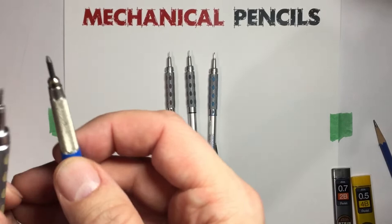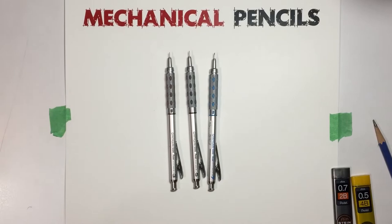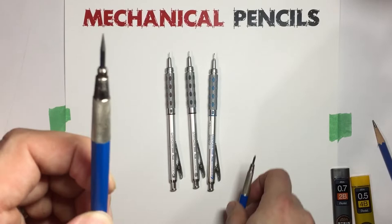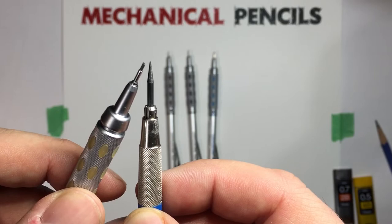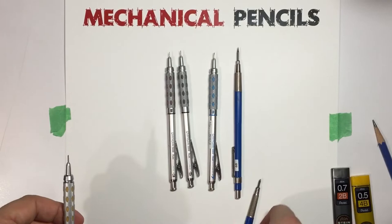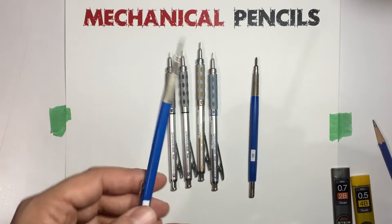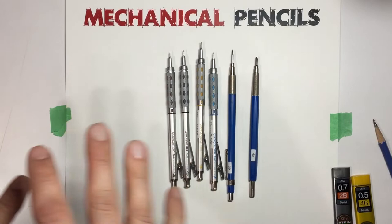This lead holder is nice because it gives you 2mm lead, which is twice the thickness of a 0.9mm. But if you sharpen it in one of these sharpeners, you can get a super fine point — actually finer than the 0.9, it even tapers down similarly to a 0.5. These are generally pretty inexpensive, and I use them a lot. You can get them in 6B or even 8B lead, so there's a lot more range — though they're not technically mechanical pencils, except for one brand I'll show you.